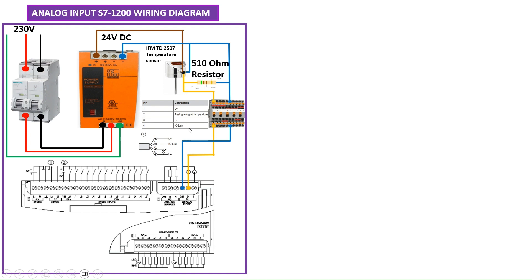The fourth pin is IO-Link, which we are not going to use here — in future videos I will explain how to use IO-Link connections. L+ is 24V DC which you connect to the sensor, and L− is 0V DC. The analog signal from the sensor on pin 2 you connect to the S7-200 PLC analog input, and you also connect the negative of this voltage to the analog input terminals.